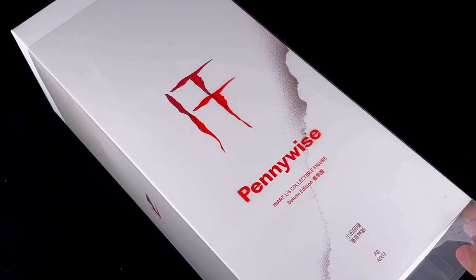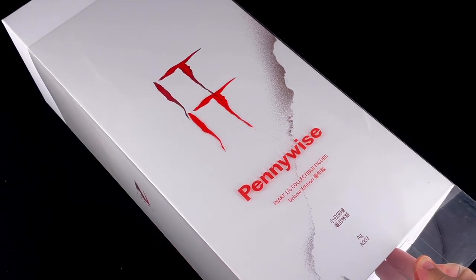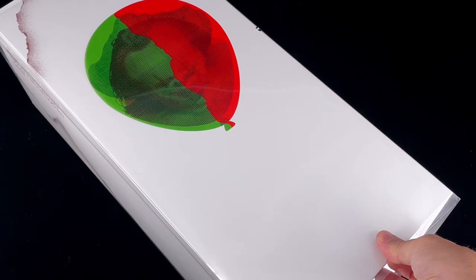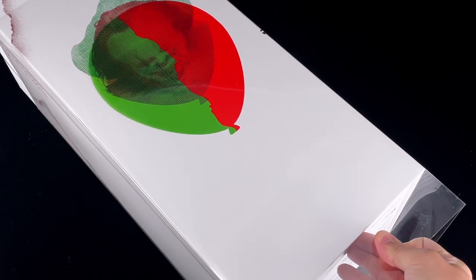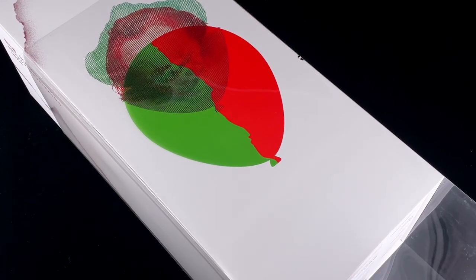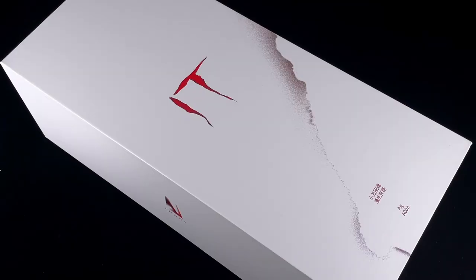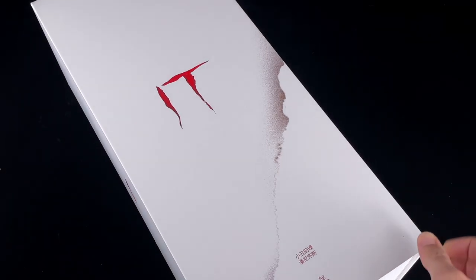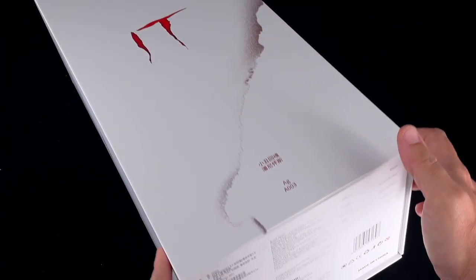This is the art box that it comes with, very similar to Gandalf. You've got that clear paper over the art box that gives some nice effects both in front and in the back. In the back you can see a red and green balloon that gives a Pennywise face — looks pretty good. It's a big box, way bigger than Gandalf and quite heavy too.